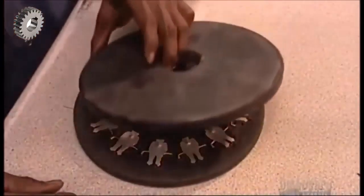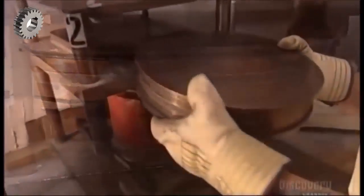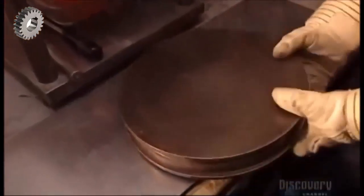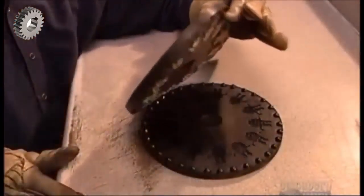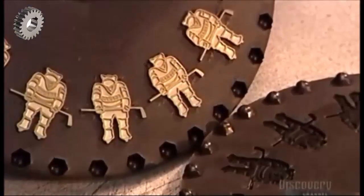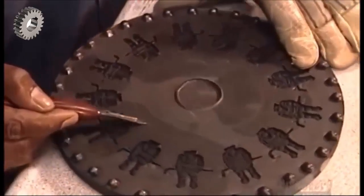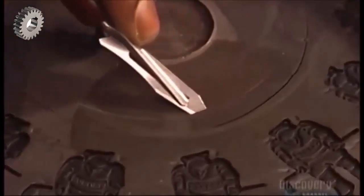Another disc goes on top, then it's into a machine called a vulcanizer for one hour. This machine uses heat and pressure to cure the rubber, making it as hard as a car tire. It also melds the rubber around each master copy, embedding the detail. This will be the production mold for producing this pin design. Now, using a surgical knife again for precision, they carve out sprues — channels that during the casting process will direct the flow of molten metal to the cavities.